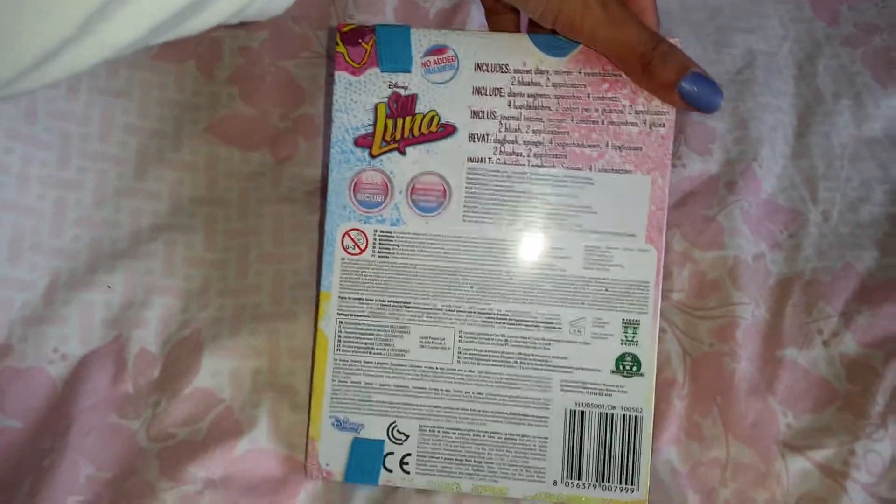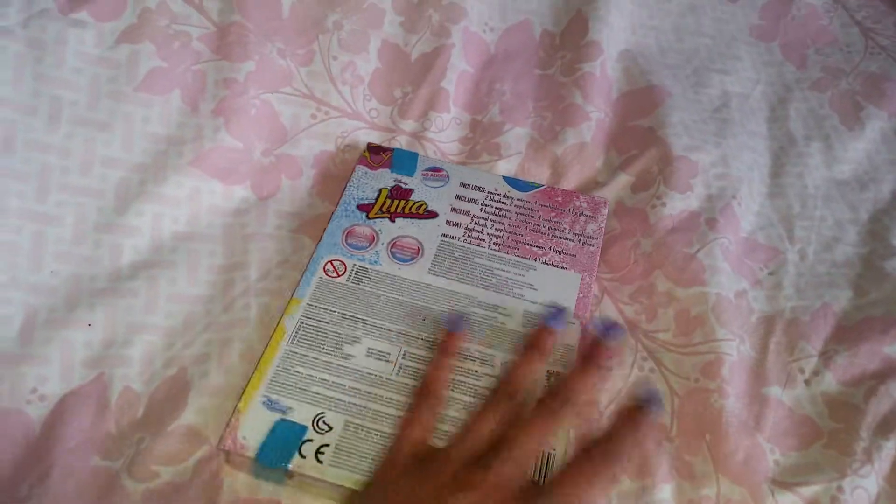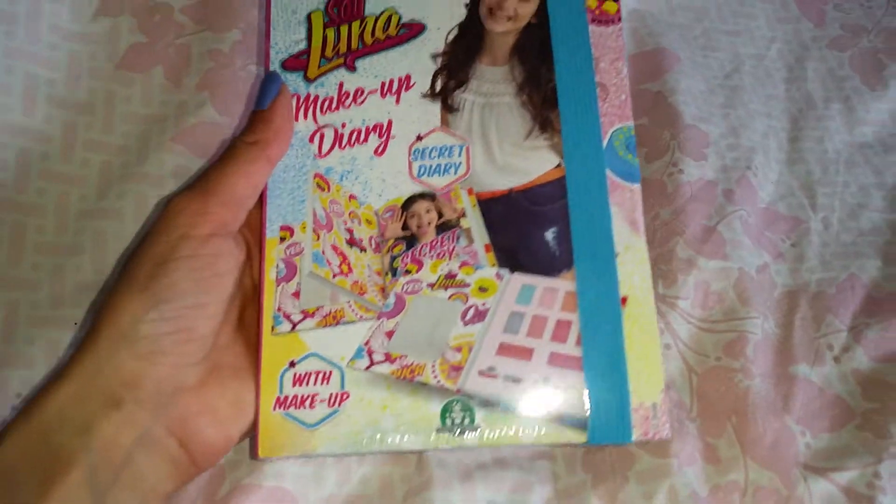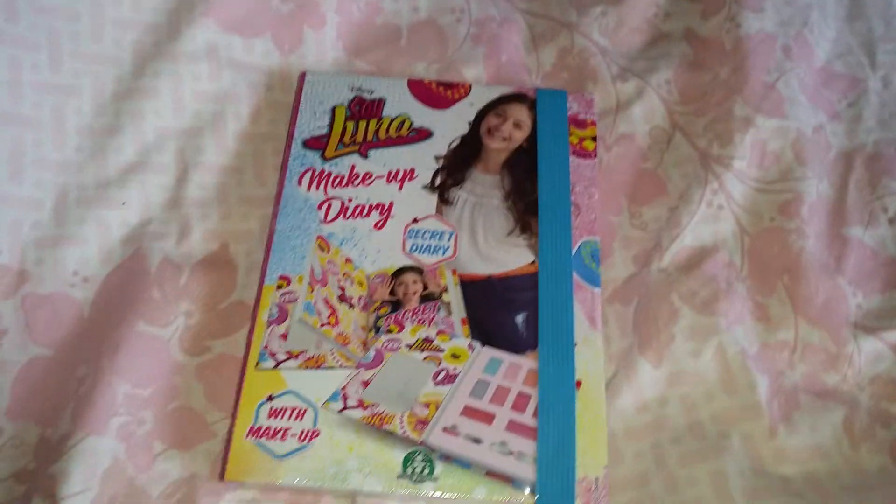It's all new, it's got plastic around — I'm gonna take that off. And look here, it looks so nice. I have a lot of Soy Luna diaries, some that I have bought, some that are more like fan made. I really like that show, so I am so happy to add another little diary to my collection that is both makeup and a diary. So let's open it up and have a closer look.